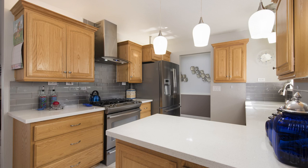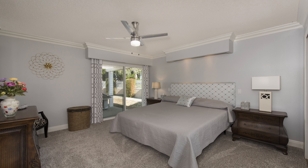Hey everyone, Troy here. Today I'm going to show you how to take top quality real estate photos like this.